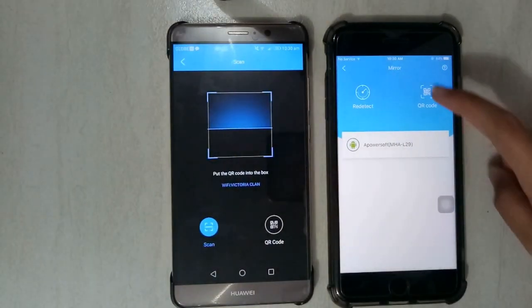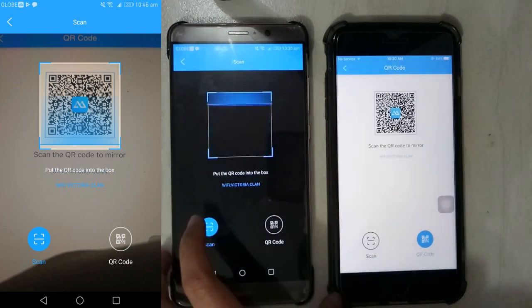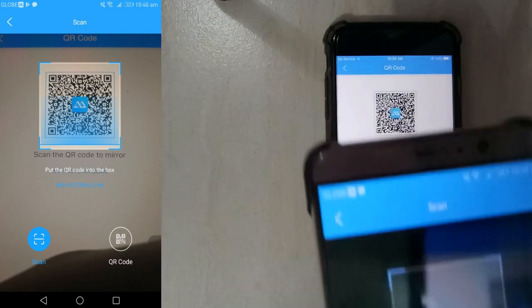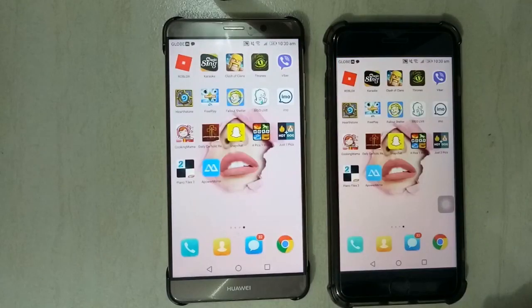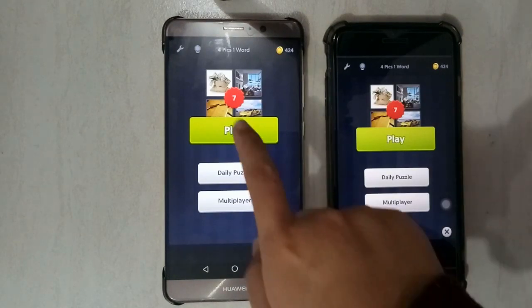Once your device is not detected, you can also scan the QR code to mirror. Your Android device will start to mirror on your iOS. You can open a game app and play.